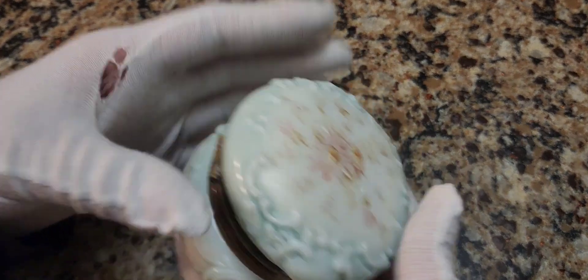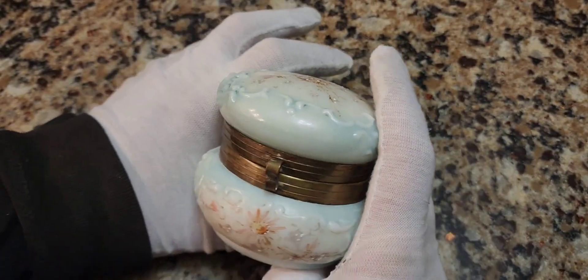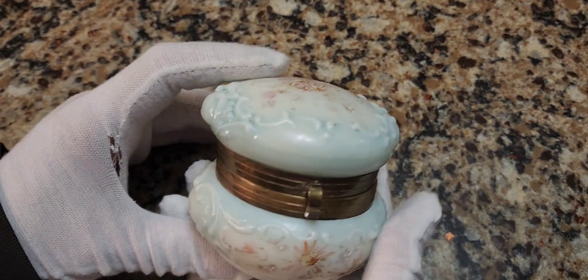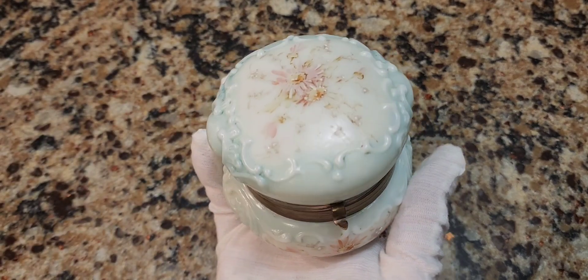Let's go take a look at this. I have holes in my gloves — it doesn't really matter, these are my antique handling gloves. I'm trying to be a professional like Dr. Lori. And here we go. So this is opaline glass, or what they call opalware glass. As you can see, it's very opal-like.